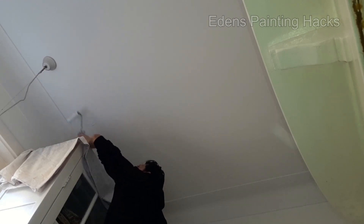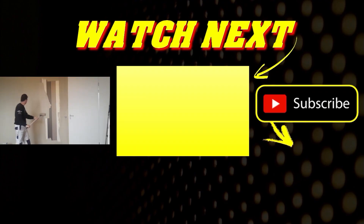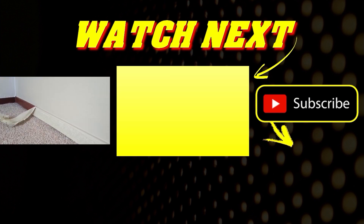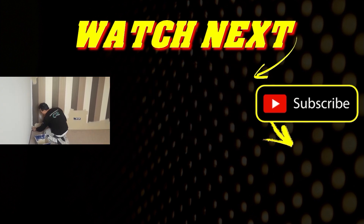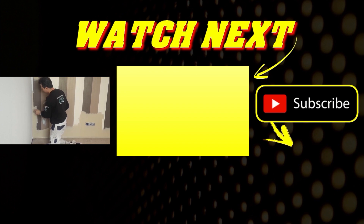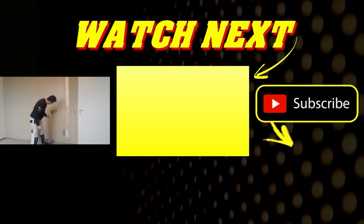Want to know how much paint you might need when painting a wall or ceiling? Watch the video that appears in the middle of the screen. There, I'll explain a method on how to calculate this and provide you with useful tips if you ever want to paint wallpaper. Make sure to subscribe to my channel and give me a thumbs up to support me. I'll see you in the next video where I'll teach you much more so you can save money.